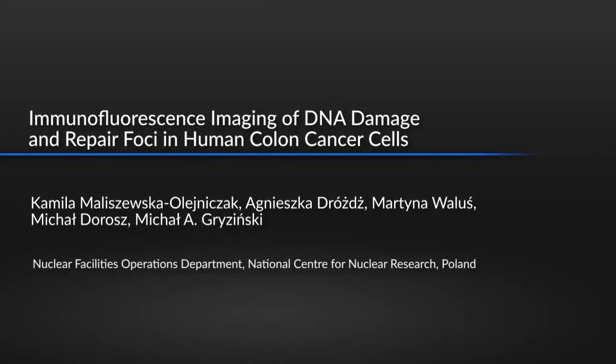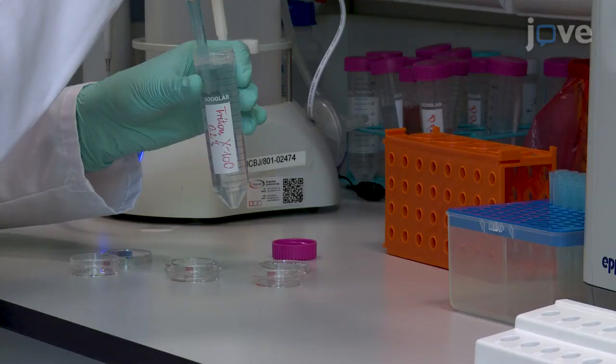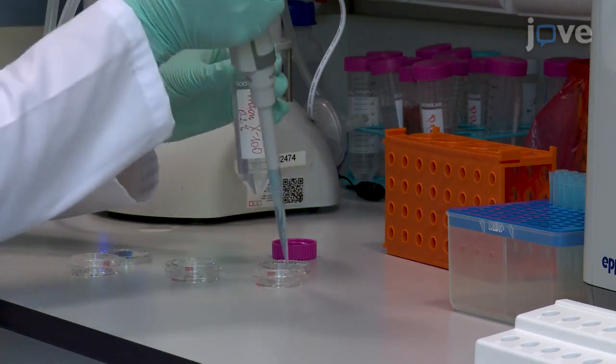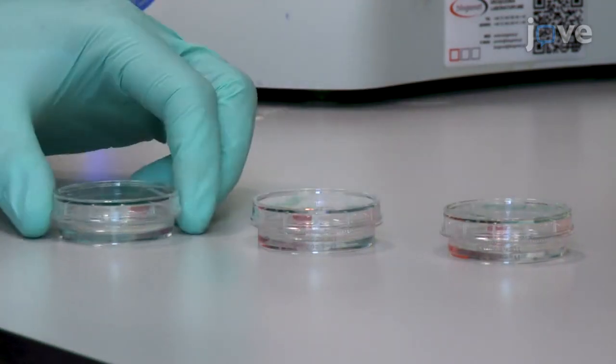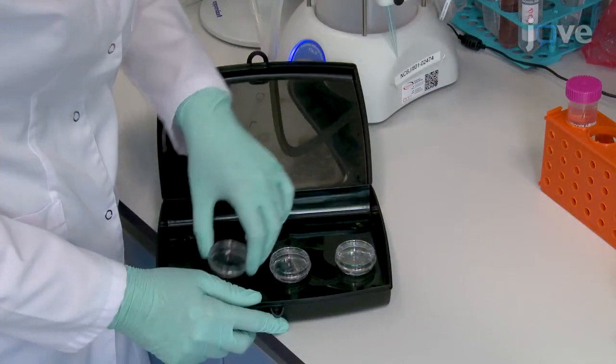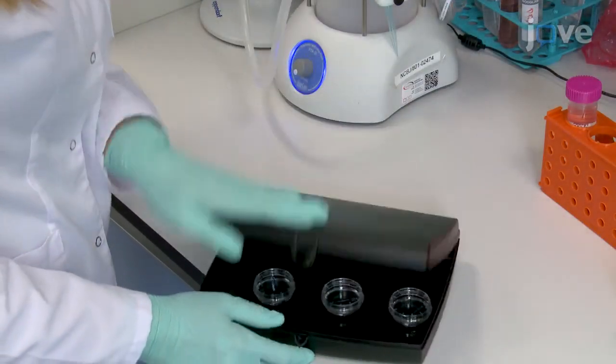This protocol provides a step-by-step procedure to detect radiation-induced foci of repair proteins by immunofluorescence in human colon cancer cell lines after radiation with the neutron mixed beam. Immunofluorescence imaging is a sensitive method and provides visual evidence for the appearance of repair pathway proteins in foci in response to DNA-damaging agents like ionizing radiation.